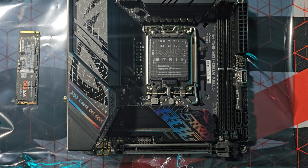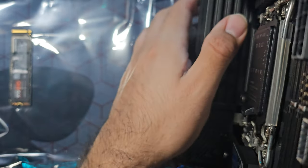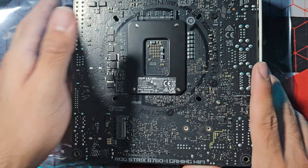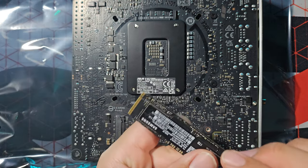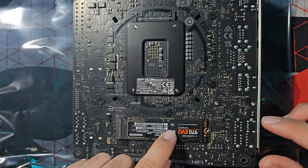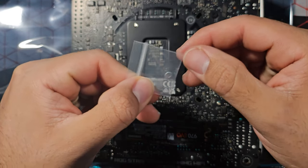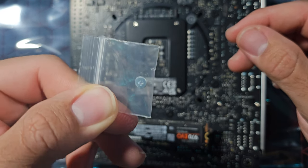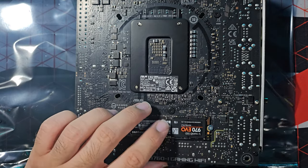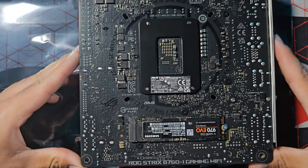SSD number one is installed. Now I'm flipping the motherboard upside down to install SSD number two on the back slot. It goes right here. I just need a tiny screw for this one — look at how tiny it is. Gently screwing it in. SSD number two fully installed, just like that.